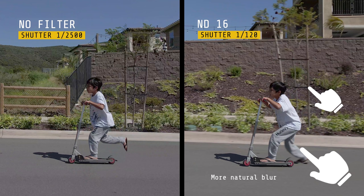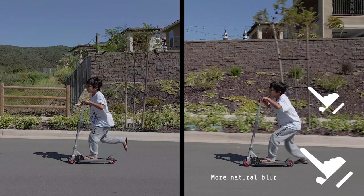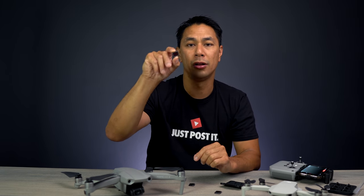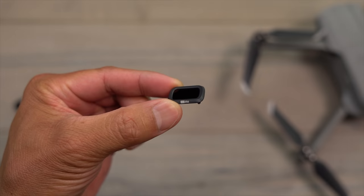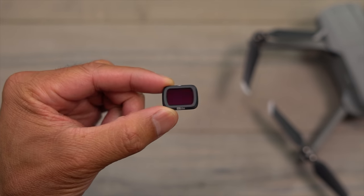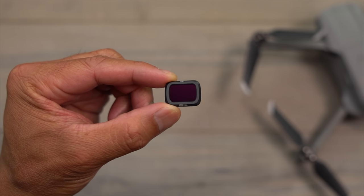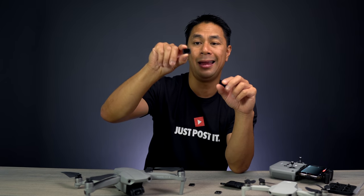When it comes to something like the ND256, which is super dark, you're most likely not going to use this for video. This is what I would use for long exposure photography. The reason you want something this dark is that you need that shutter speed to open up and stay open for a very long time. Some companies like Freewell even make an ND1000.